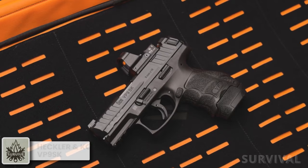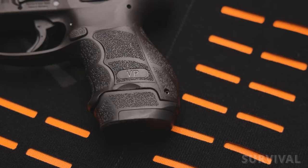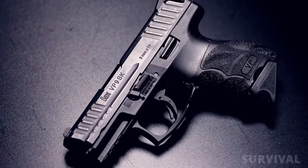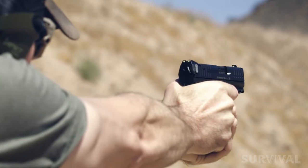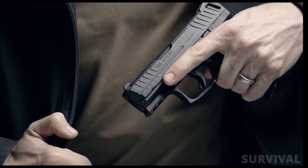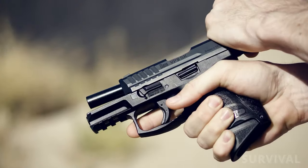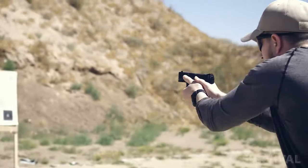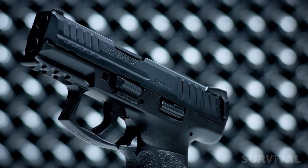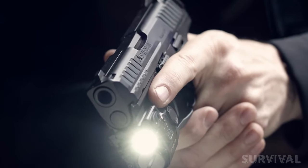The H&K VP9SK is a premium choice for a concealed carry gun. It features multiple grip options to suit individual preferences and has an excellent crisp trigger. The VP9SK also offers superior ergonomics, making it comfortable to handle and shoot accurately. It's a compact handgun with a barrel length of 3.39 inches and an overall length of 6.61 inches. The crisp trigger provides a smooth and responsive shooting experience, enabling quick and precise follow-up shots, while the excellent ergonomics contribute to reduced recoil and fatigue.